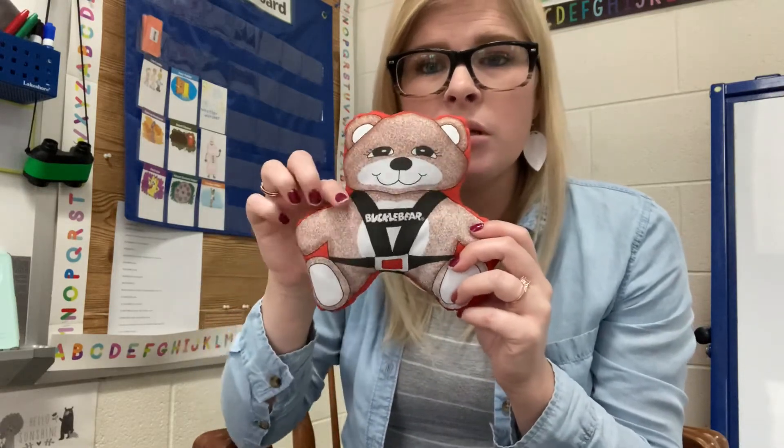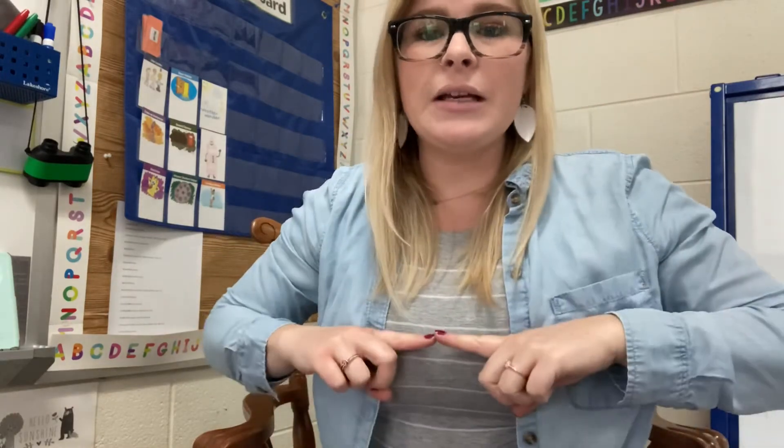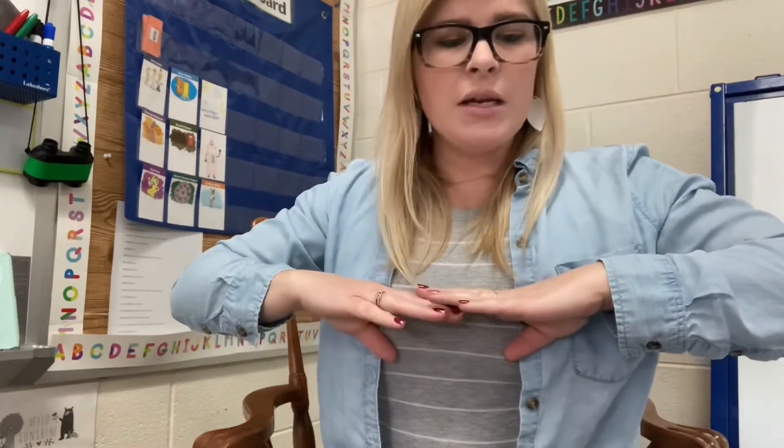So first, our seatbelt needs to go over our shoulders. When you find your shoulders — here's your shoulders. So the seatbelt needs to go over your shoulders and you have two clicks. You have a click right across your chest — it goes right here, it clicks together. So you have to have it over your shoulders and then it clicks at your chest. We don't want it way down here, we don't want it way up here. Right across our chest.